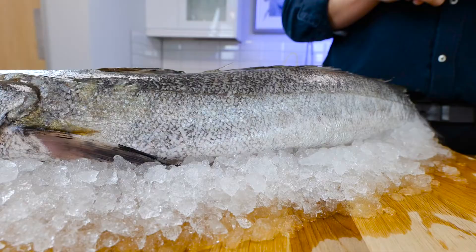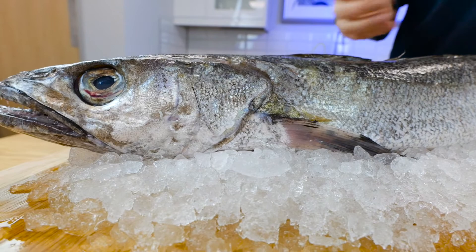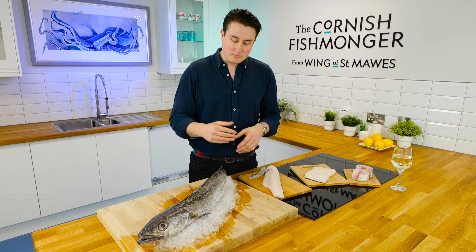We do a few preparations on this. You can order it whole — here it is, this is how it appears on the market. If you are going to have it whole, just be wary that the teeth on these guys are razor sharp. Stay clear of those.